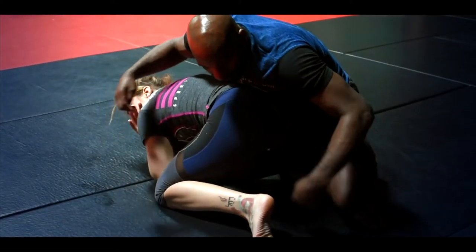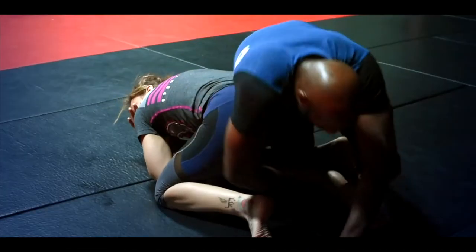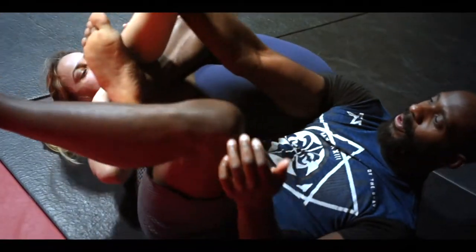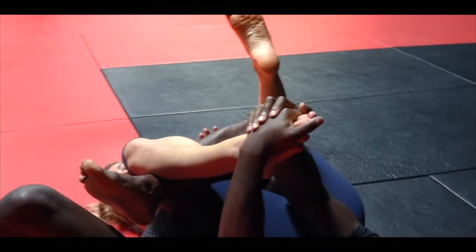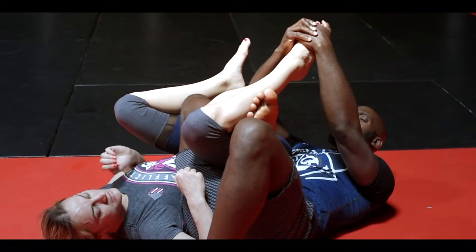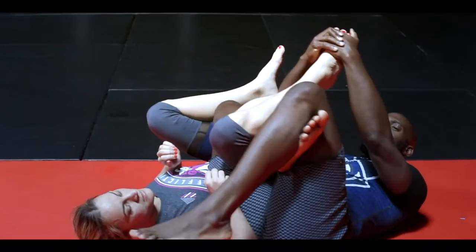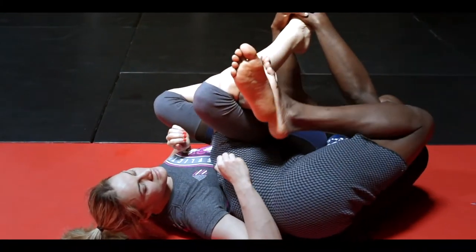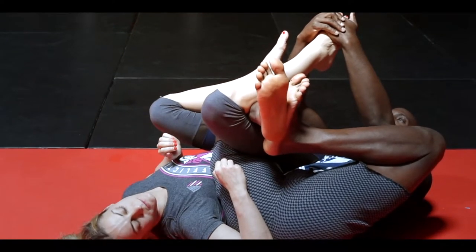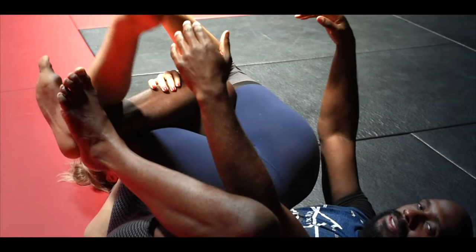I'm going to reach over the back and I'm going to dive and roll over my right shoulder. I dive, and I'm going to catch this foot here with my hand. From here, I'm going to grab the foot with both hands and I'm going to kick my own leg. You see a lot of people finish from here, but it doesn't have the same pressure. I want my left foot on my right ankle, my right heel. I'm going to kick it as I pull the foot down, finishing the calf slicer.